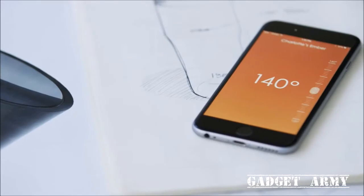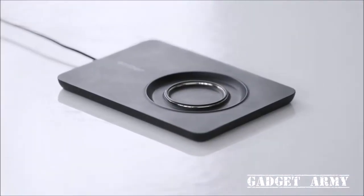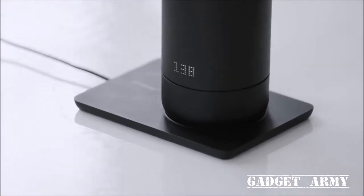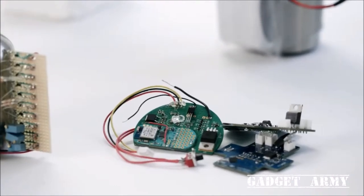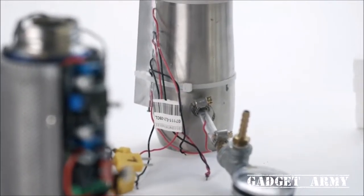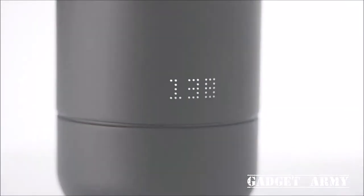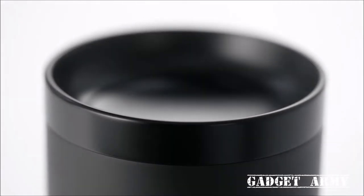The mug can be controlled on its own or through the app — the app allows you to create temperature presets for all your favorite drinks. We've put together a team of some of the top product designers and engineers, and we spent the last five years prototyping, developing, testing, and refining the design. Pour in your coffee or tea and the Ember mug will rapidly cool it down to your set point and hold it there for hours.